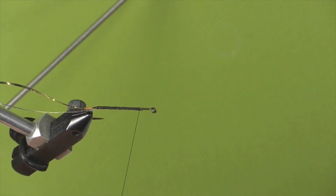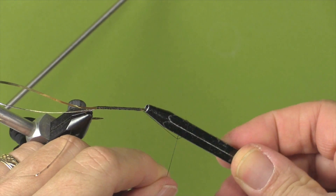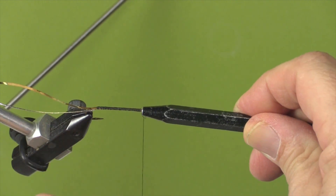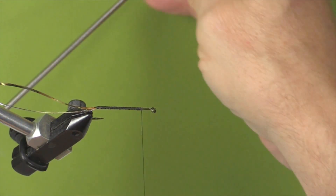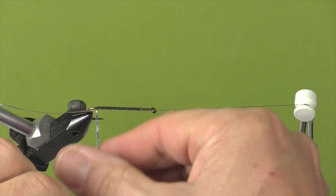Now we're going to tie this off using a half hitch tool. I place the tool on the thread, wind the thread over, move it onto the eye of the hook, and drop it down. I'll make one more and slide it off. Now I'll bring my bobbin holder around. I'm using a rotary vise, which allows me to turn the vise while keeping the hook shank level. You'll see as I wind the tinsel and mylar on that it becomes quite neat and easy. Let's start with the mylar - I tied it in with the gold facing forward, and now that I'm beginning to wrap you'll see the silver side facing me.